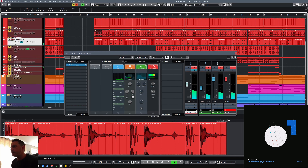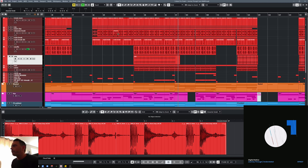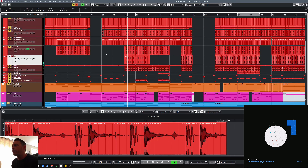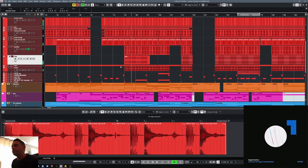There's a bit of processing going on — a bit of saturation, a little bit of transient shaping, a little bit of limiting. Some rides which come in a little bit later on, just to add to the momentum. And they come along with the Amen break that comes in at the same point.